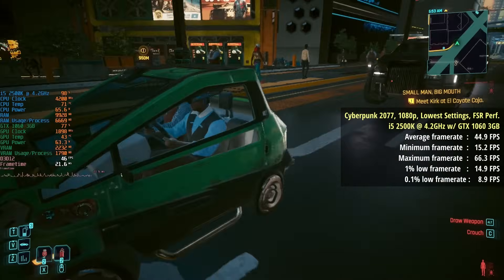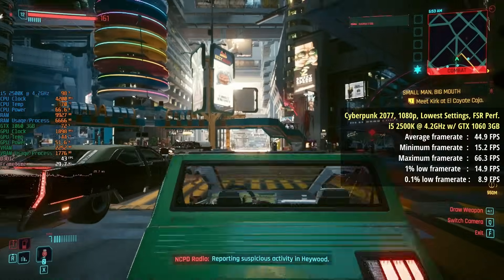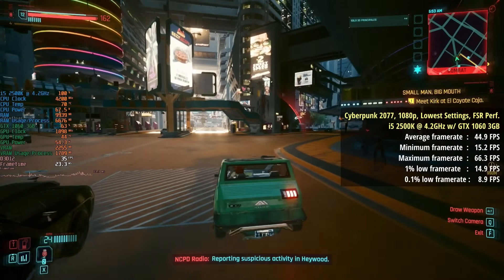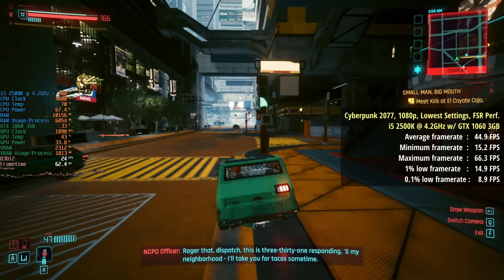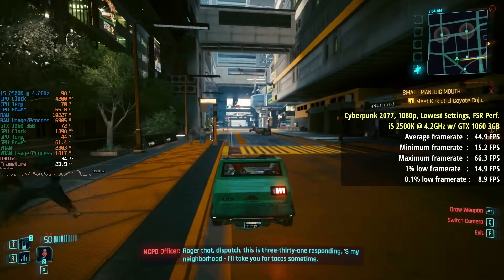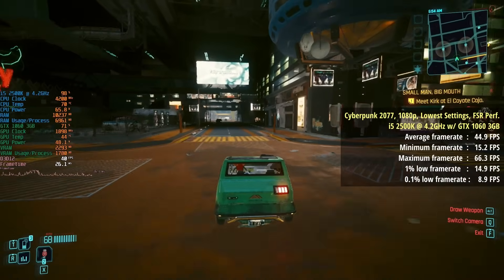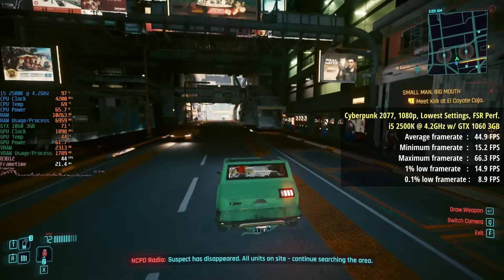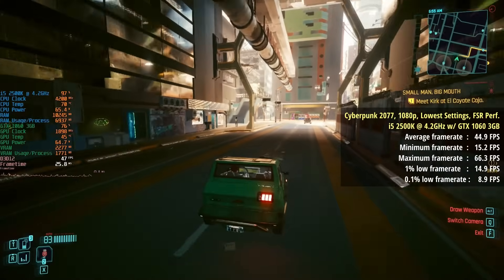First of all, we have Cyberpunk 2077 at 1080p with the lowest settings and FSR performance mode for an average of 45 fps. The percentile lows did suffer a bit as you would expect when using this combination of components, but here the main focus is the temperature of our overclocked i5, and with the stock cooler we're hitting around 69–70 degrees.